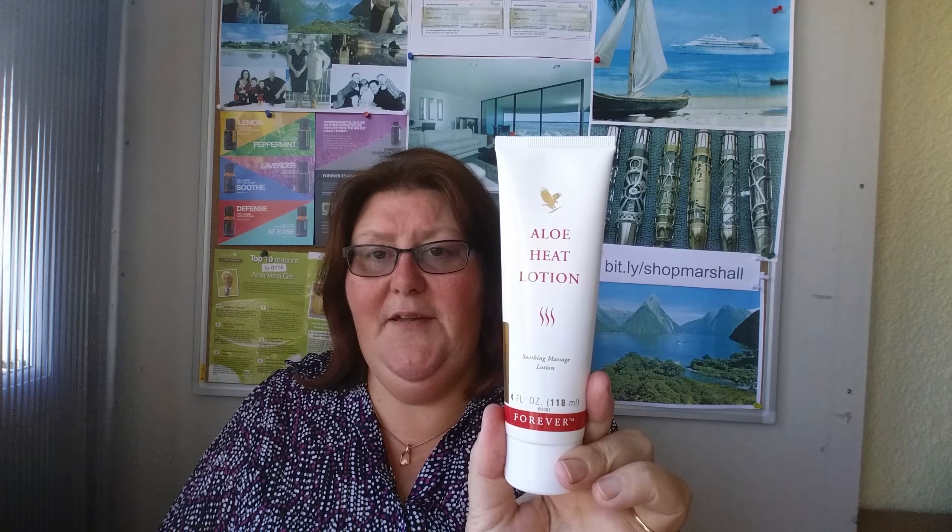Hi, my name is Sam Marshall and I'm an Aloe Vera Forever Living independent business owner. I want to share with you today a lotion that is an integral part of my day: Aloe Heat Lotion.